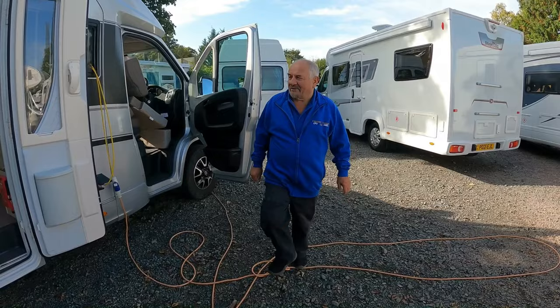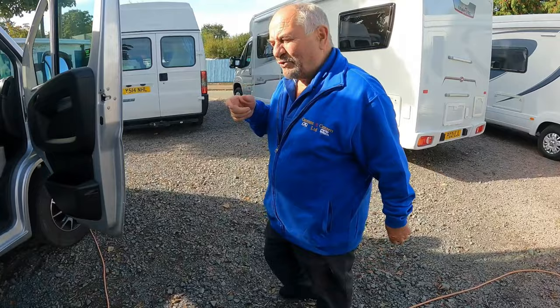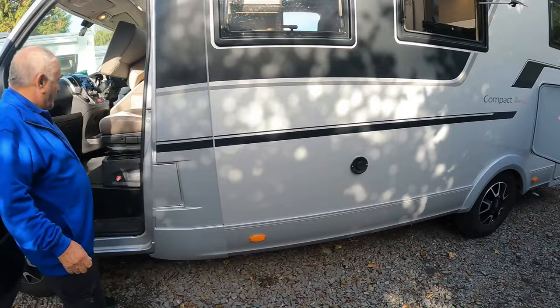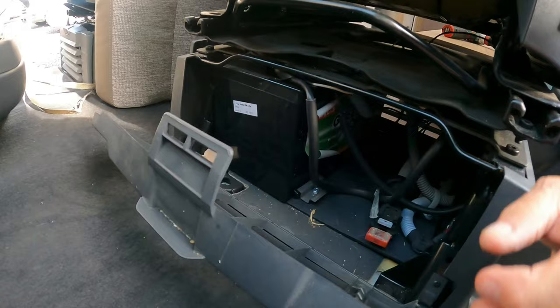Right, today we're checking this Adjuro - lovely van, really nice van. One thing I've checked off already: if you come round here, I've checked the leisure battery. It's a nice, well laid-out van, but I'm a bit disappointed about where they put the leisure battery. As you can see, it's a big van with loads of room and compartments, but the leisure battery is actually there under the passenger seat.